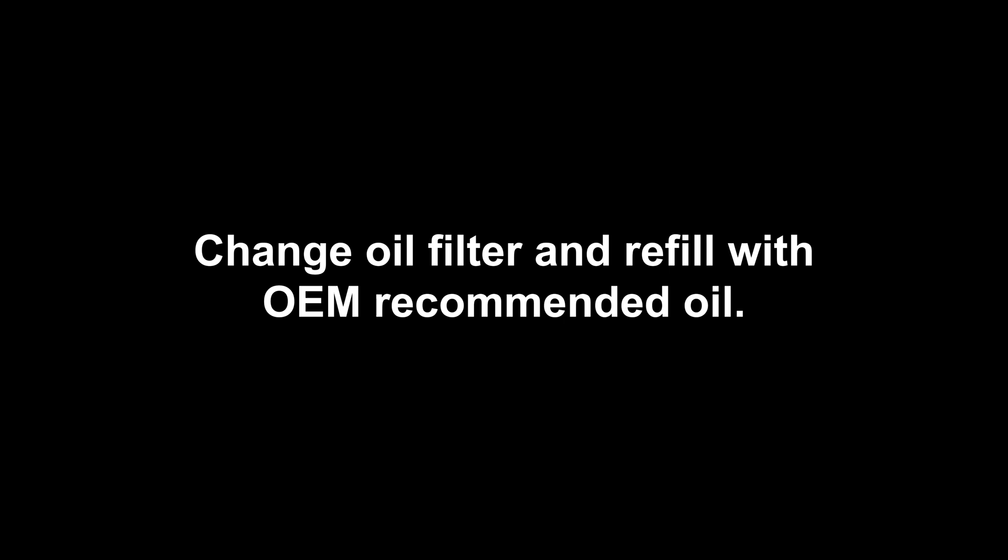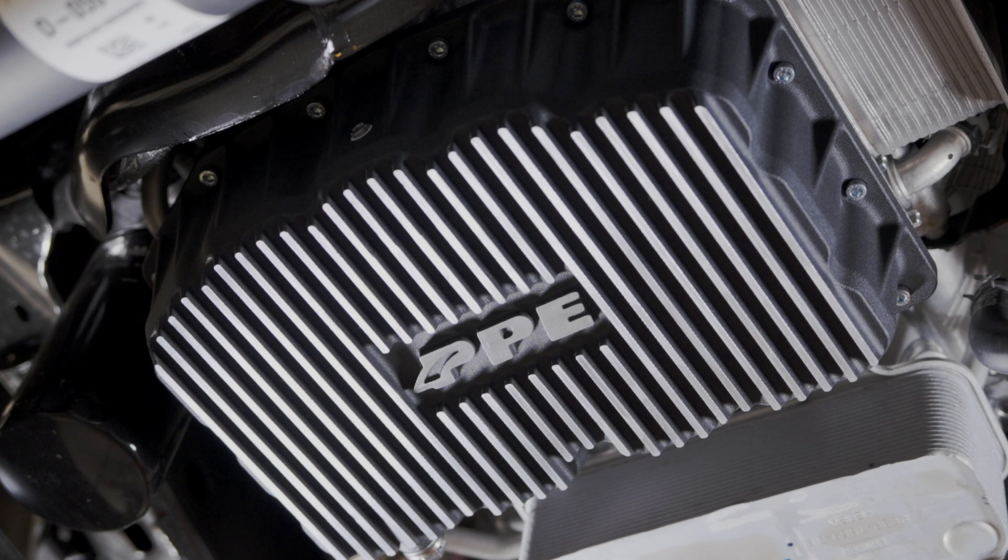Step 8. Change the oil filter and refill with OEM recommended oil. Installation complete.